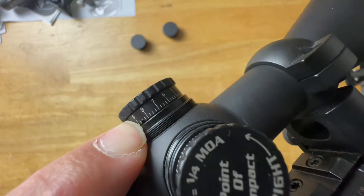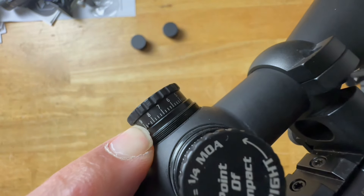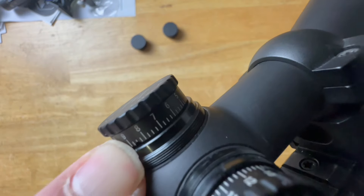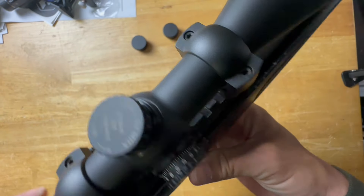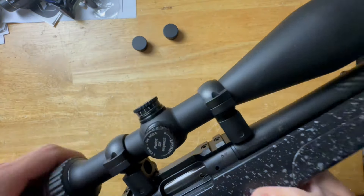The thing I was really shocked at is that the turrets are resettable. I could not believe that at this price point you can reset the turrets back to zero after you sight in. There's a small cutout on the turret — stick something small like a pen in there, pop the turret off, reset it to zero, put it back on, and you're good to go. That was a very pleasant surprise.